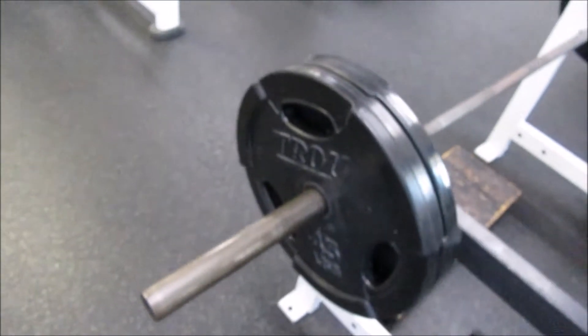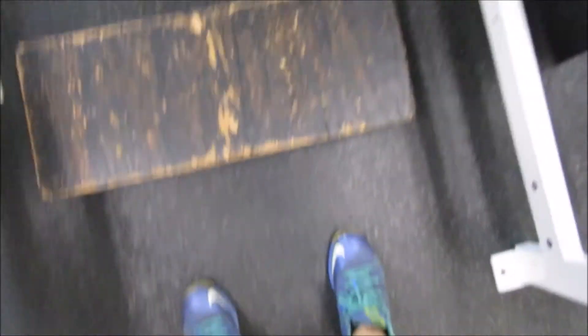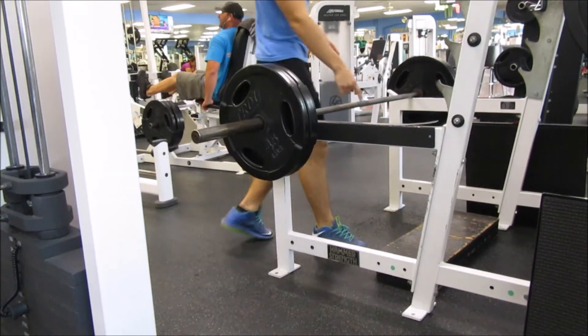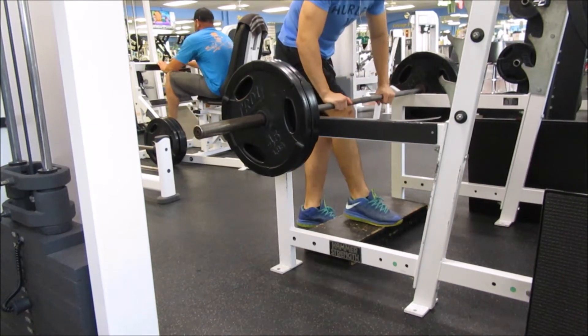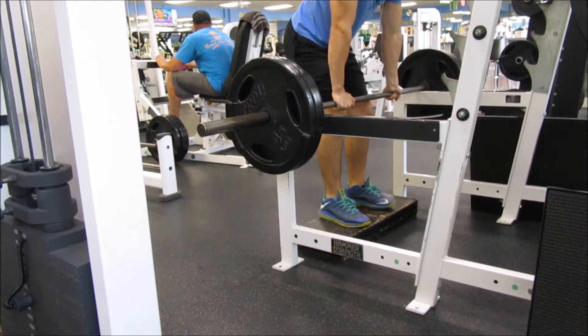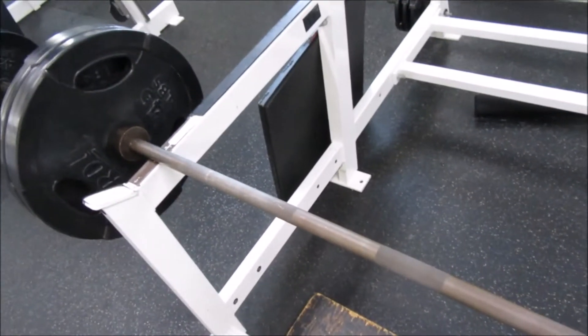Right now I'm trying to do kind of a half deadlift — it's more like it works on your back more, which you'll see. I actually put this box right here so I get more of a range of motion than just standing on the ground. You'll see it in the video.